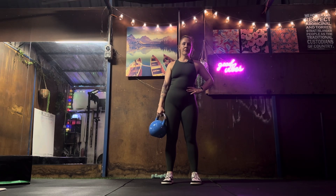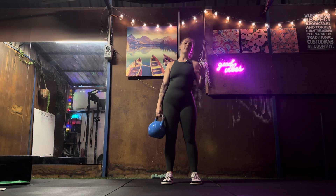We are going to do a deadlift. If you are at home, I recommend getting a tote bag, a backpack, or a handbag, and filling it with a bunch of heavy stuff.